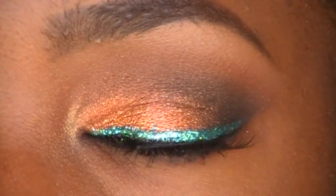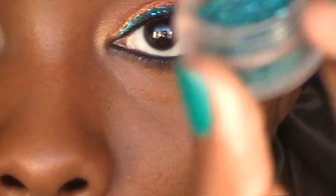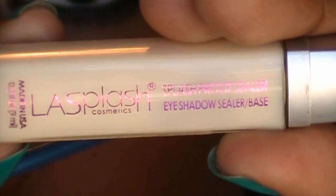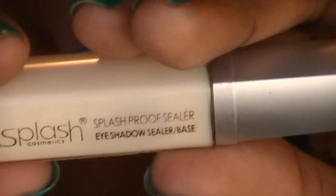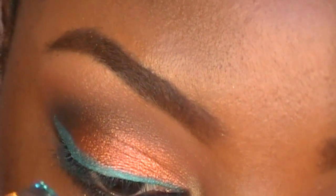To add some glitter on the lash line, I'm using the same brush I used to apply the eyeshadow, then going into Mermaid by NVI Cosmetics. I'm using my LA Splash eyeshadow sealer — I put a little bit on the back of my hand, dip the eyeshadow brush in there, then dip it into the Mermaid glitter.